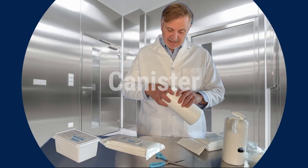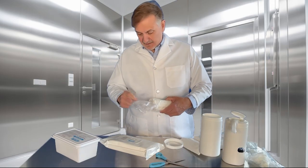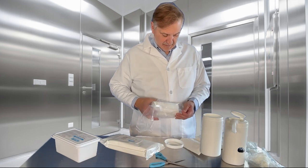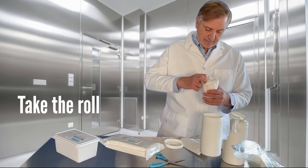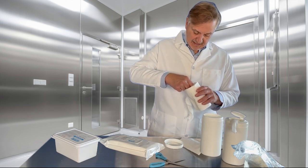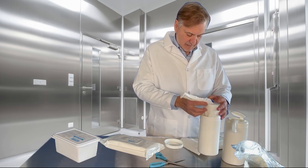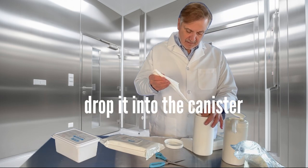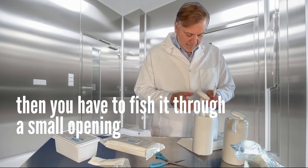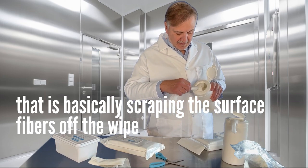The first type is the canister type. If you're familiar with these, you have to pry open the top, pry open a bag, take the roll, and before you put it in, you've got to try and fish out a tail from the center, which is very difficult to do. You usually end up with a clump like I'm doing right now. Drop it into the canister — pretty much have to throw those away — then you have to fish it through a small opening that is basically scraping the surface fibers off the wipe.